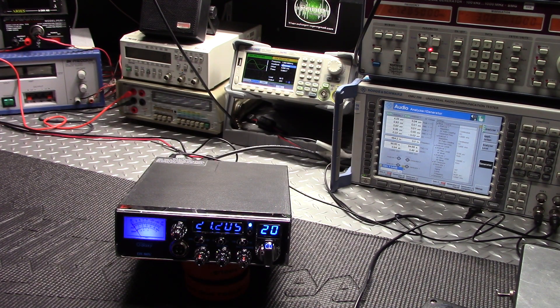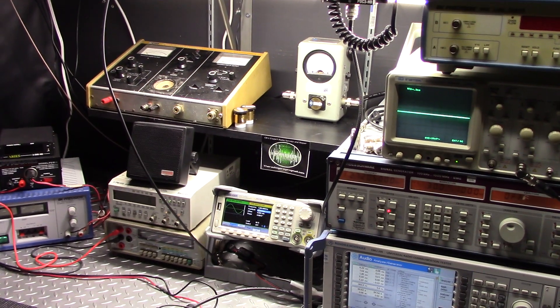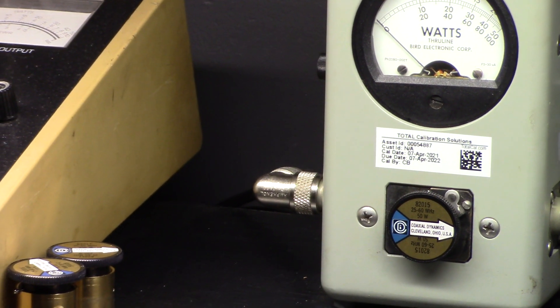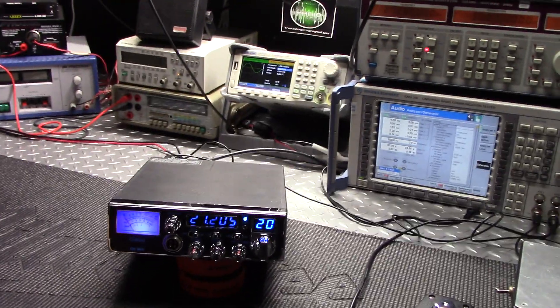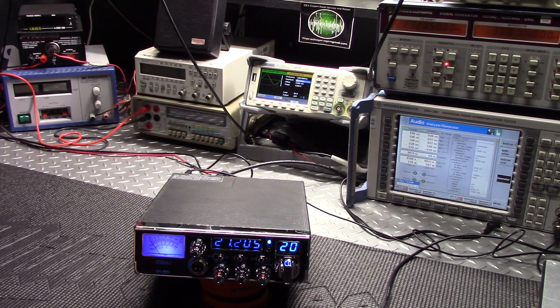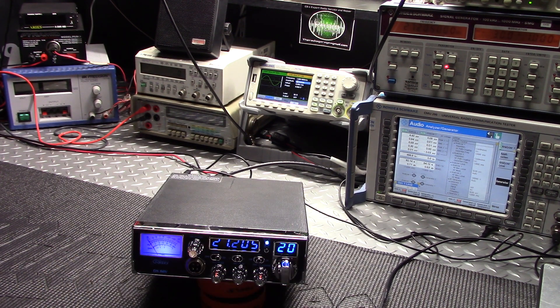Your radio is all done. First thing I'll call your attention to is the Bird 43 is back. A fresh calibration sticker — and for Mr. Bill out there who was asking me if I was going to show the certificate of calibration when I got it back: no Bill, I'm not going to do that. I don't think there's a need to do that.